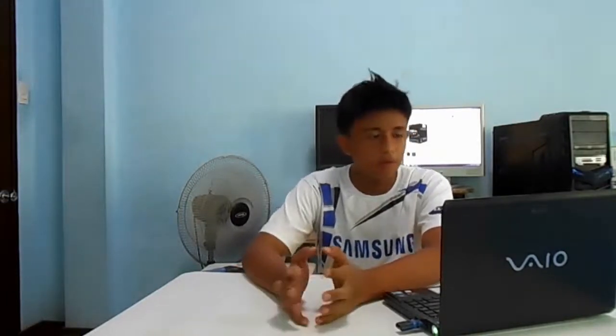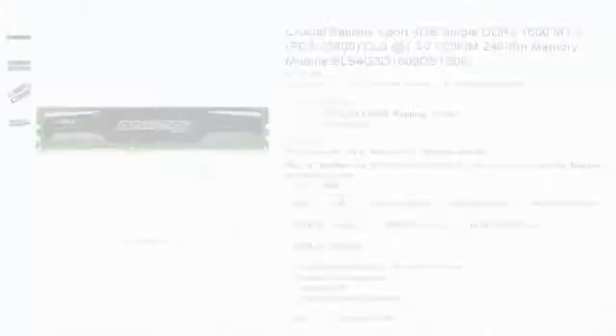For the RAM, we're going with 4GB of Crucial RAM. We're going with 4GB because it's cheap — a single 4GB stick of 1600MHz RAM. There are cheaper sticks clocked at 1333MHz, but since it's an APU, it runs better with a higher clock speed on the RAM. So we're going with 1600MHz consumer-grade RAM, and all that for $35.